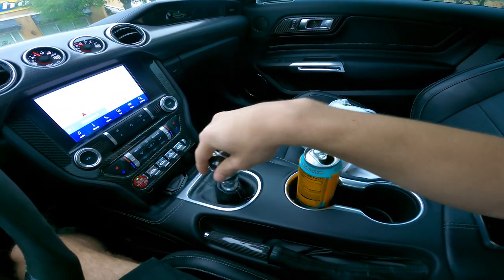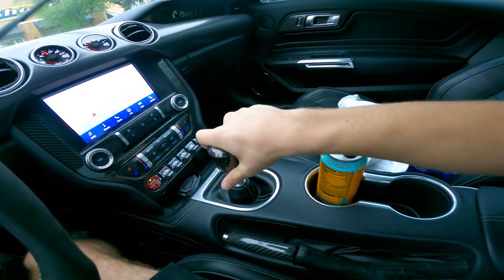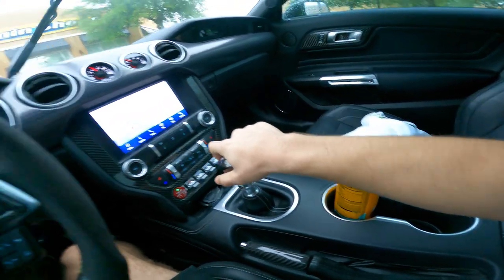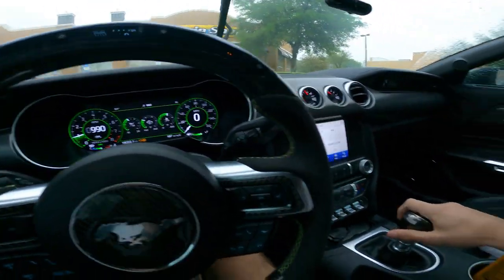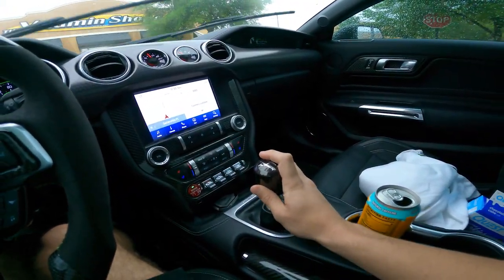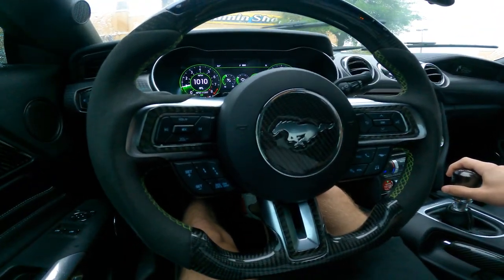The way the computer auto rev matches is basically: there is a sensor in the gate right before you hit the gear, and it'll blip the throttle like I'm doing with my foot — except the computer is doing it instead of me. So when you hit a lower gear, it just pops in and you can dump the clutch out.